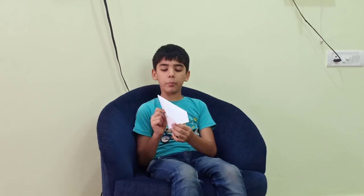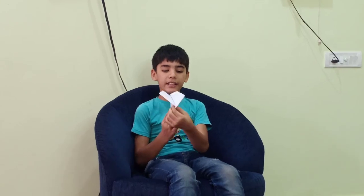It's a very simple paper plane and it's also good for playing. You can make it easier and have fun by playing with it. Sit back and enjoy the video.